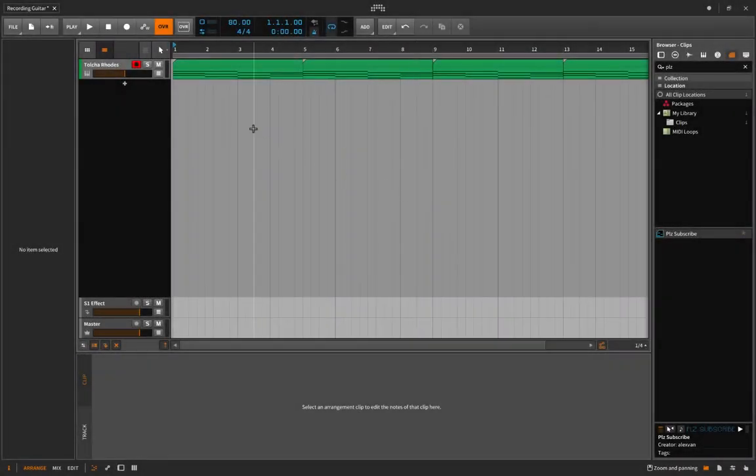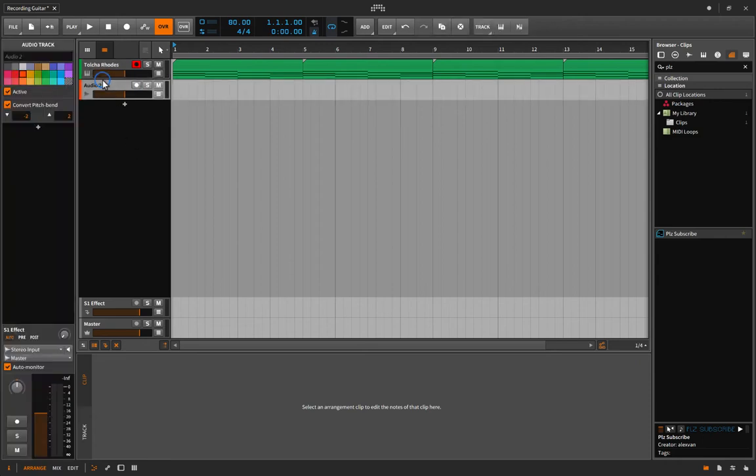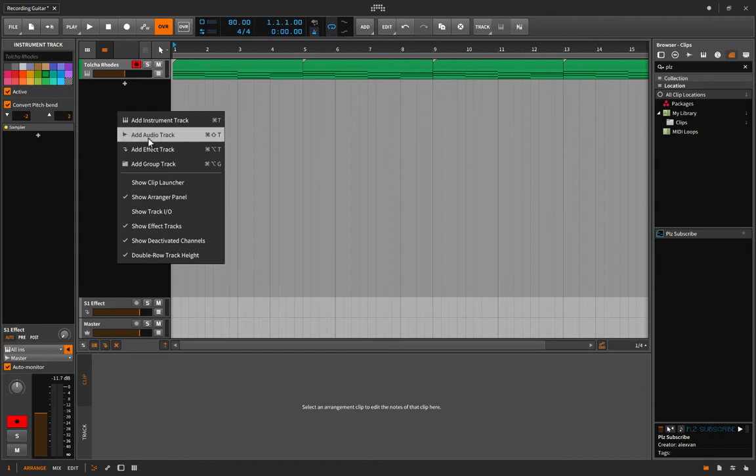Let's talk about some considerations when recording guitar. First of all, I'm going to create an audio track. You can do that by hitting Command+Shift+T, or you can right-click and add an audio track.